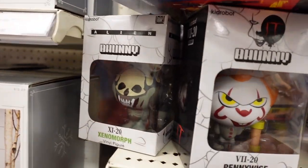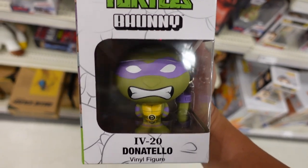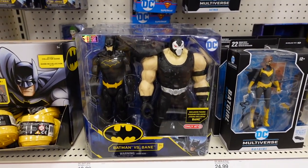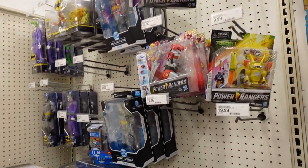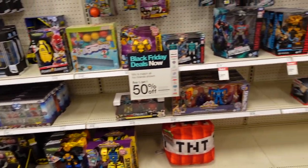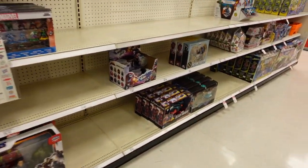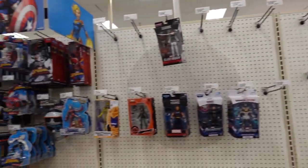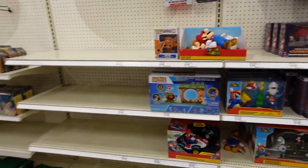They've got those little funny figures — I never did a review on the Pennywise one. This is my first time seeing the turtle one; they have a Donatello Funko Funnies, which is actually pretty cool and looks pretty new. There's a Bane and Batman two-pack. It doesn't look like they're stocked with any new DC Multiverse figures. This Target's Legends section is pretty weak — a lot of stuff is off the pegs, probably due to the holidays.